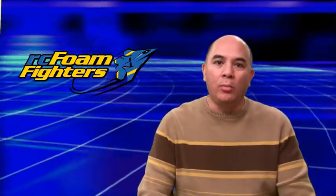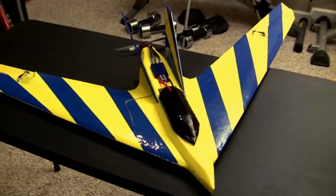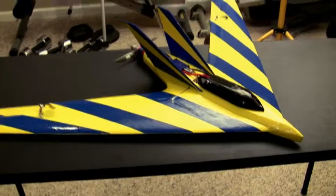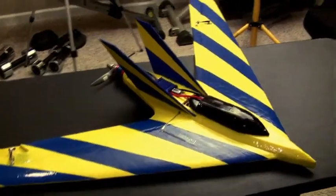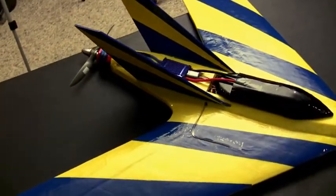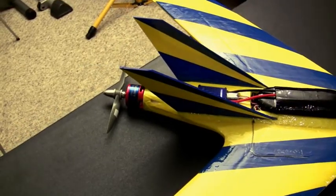I gotta tell you, I'm pretty happy with the way the build turned out on this one. I decided to go with a pretty bright color scheme — the blue stripes on the yellow is going to stand out pretty good and help me keep orientation on this plane. That was something I was very concerned with considering it's probably going to be pretty fast. I'm hoping to at least try and break 140 or 150 miles an hour with this plane.